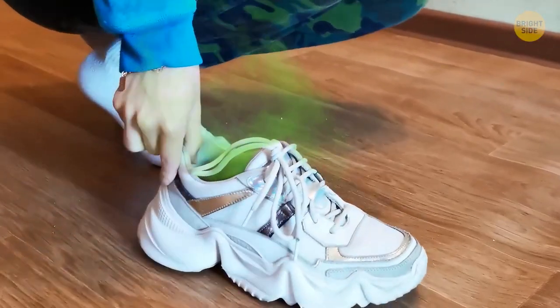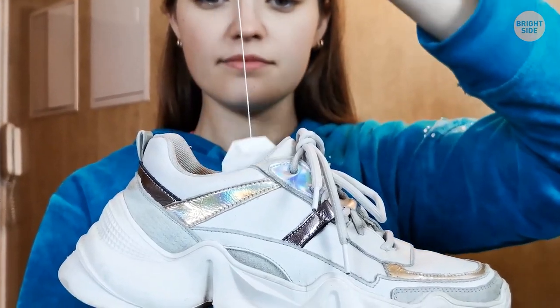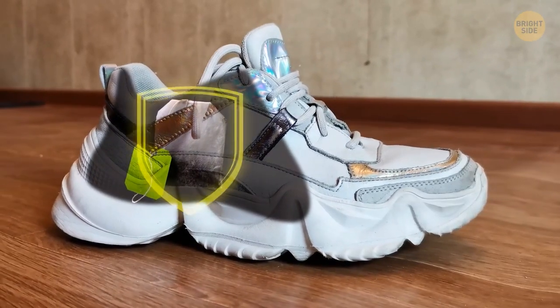If your shoes smell bad, put a few dry tea bags into the shoe. The tea bags will absorb the smell.